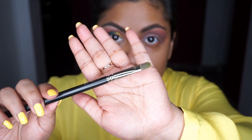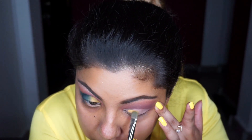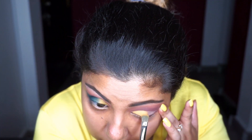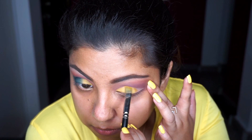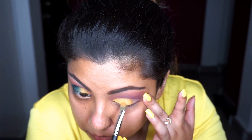Next I'm taking my MAC 242 flat synthetic brush and placing the shade Edge right onto my crease where we just applied the concealer. I'm deepening that up — you need to layer this a few more times just so that it looks even and bright.